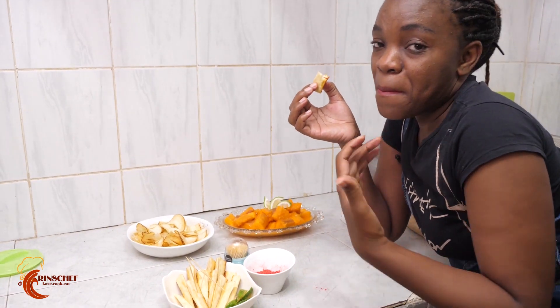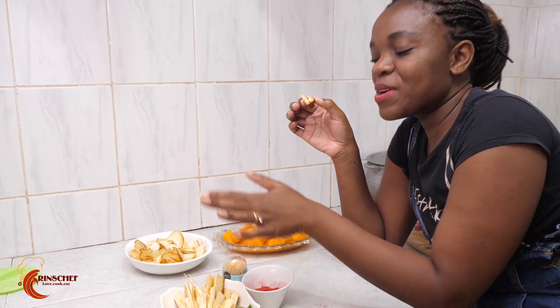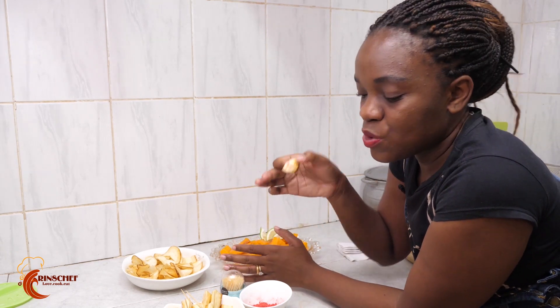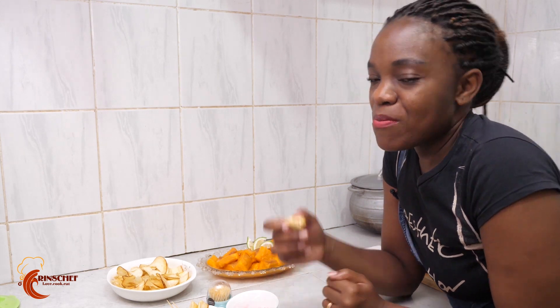Most of us from my home area use mohogo mostly for flour or boiled breakfast, but you can add a twist so it's not boring. Anyway, this has been Rinse Chaf in Rinse Kitchen, a Rinse production. Thank you for watching — don't forget to subscribe, like, share, and press the bell button so you're first to see our next video. Till next time, bye!